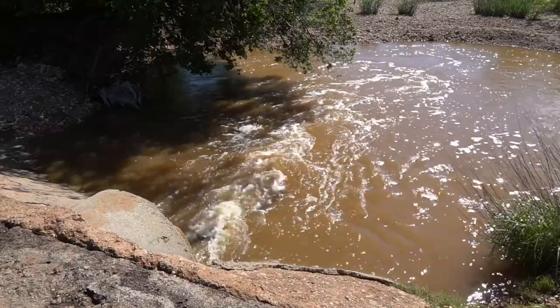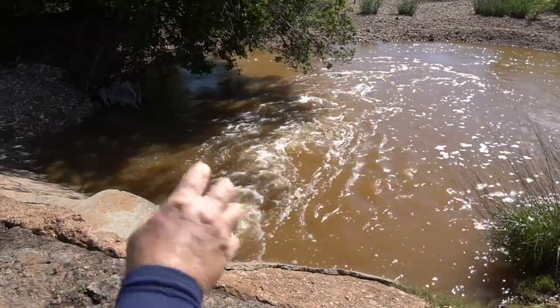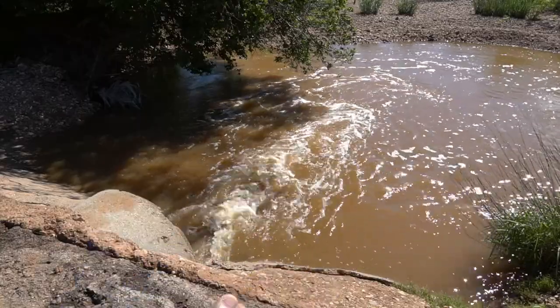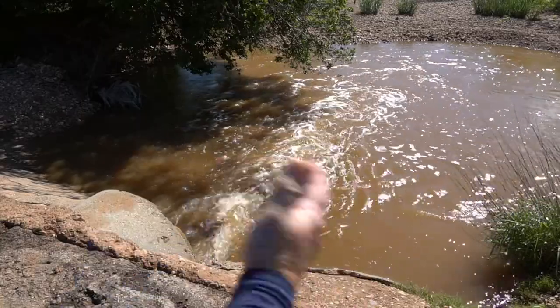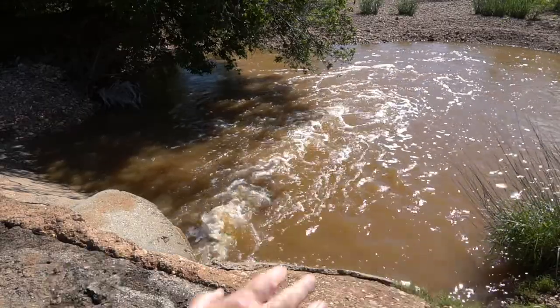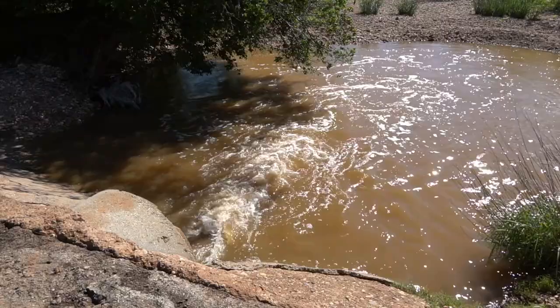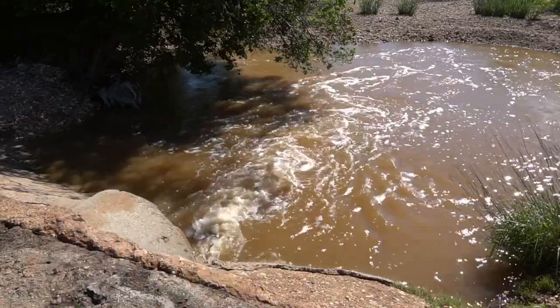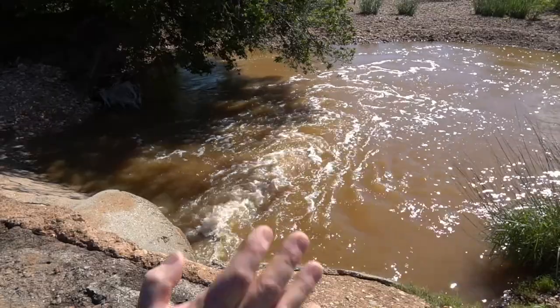Hey guys, Jungle Explorer here, and today I'm going to be showing you how to catch some fish out of this little creek here. Now this looks like a creek, but actually this is flood water — this is a drainage system. In a week this will be bone dry, there won't be any water here. Three days ago where I'm standing and shooting this video from right now was completely under several feet of water and it was completely flooded.